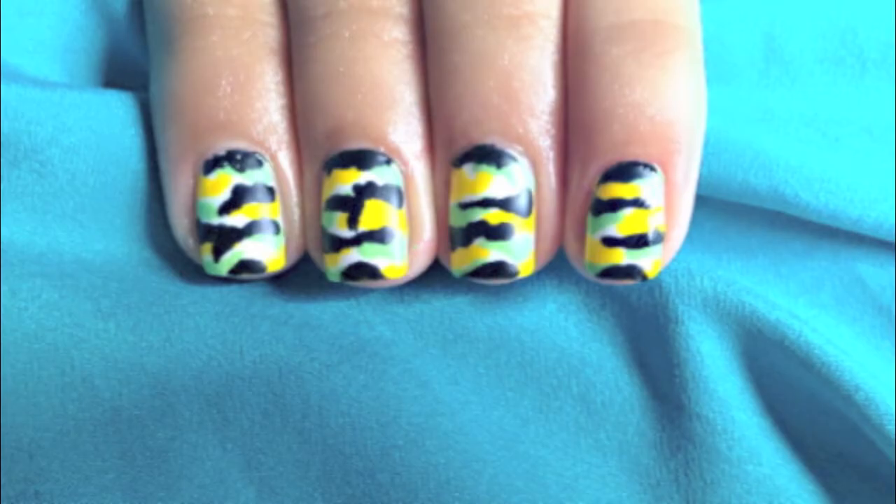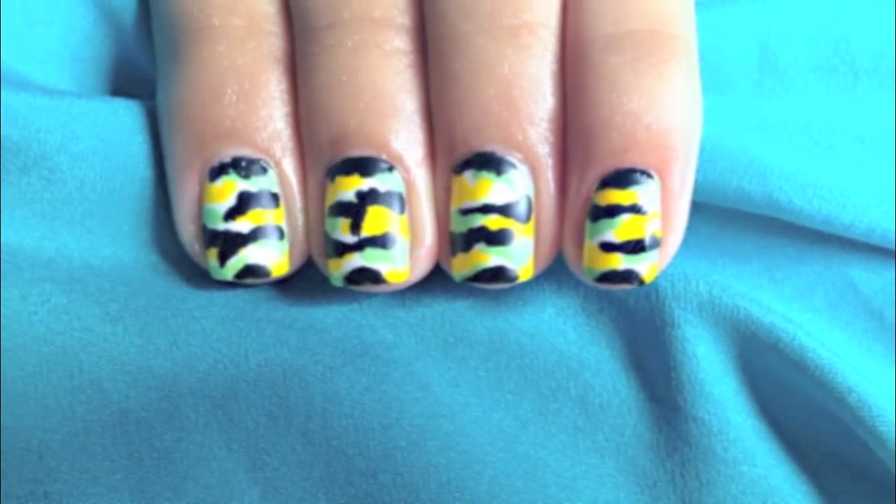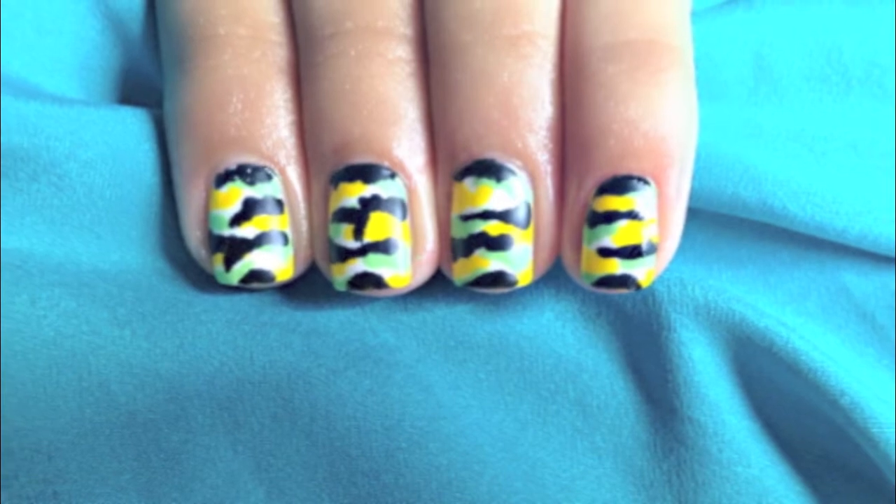Hi my lovelies! Today I'm going to show you how to create this simple eye-catching camouflage nail design, so stay tuned!